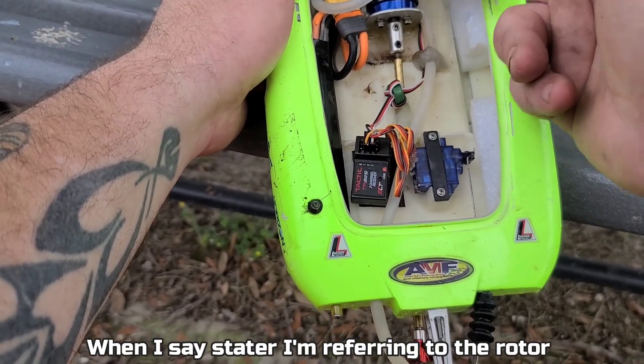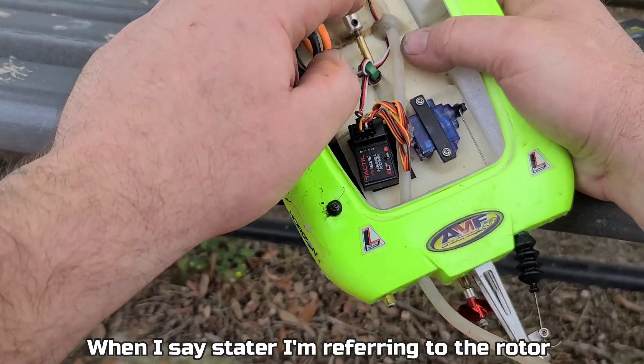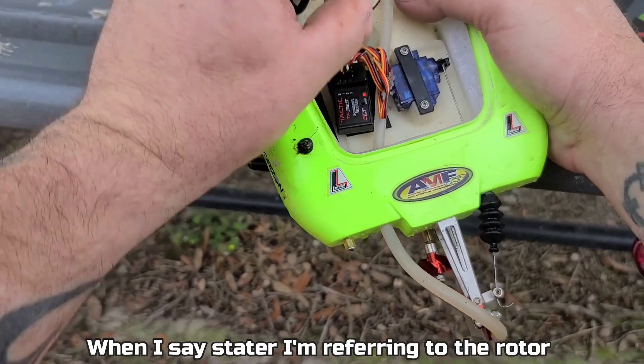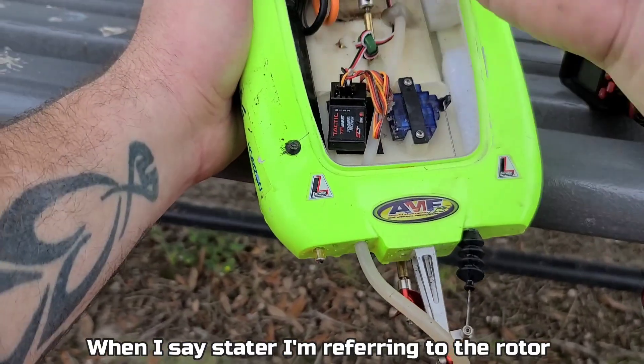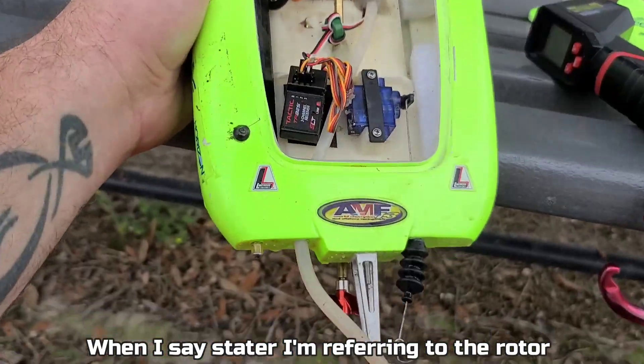During bench testing after the rebuild, the motor would get hot. I had shims — two shims up front, two shims in back. I had some play in there, and it would get warm on 3S. That's why I was like, I'm gonna run it on 4S — if it blows up, it blows up.